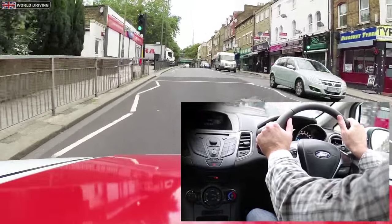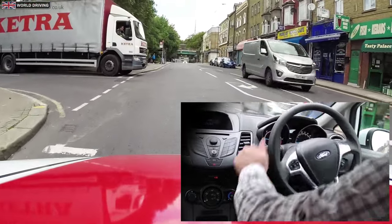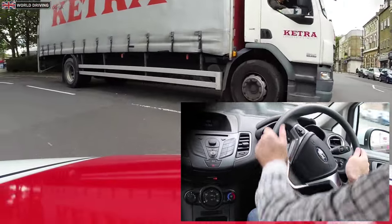One reason why you don't want to cross your arms when steering is that if the airbag ever explodes out of the centre of the steering wheel, then you don't want your arms to be in the way of it.